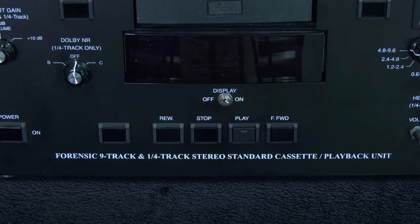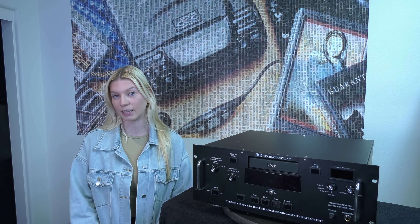In some cases, confessions were recorded on answering devices, dictaphones, or regular decks, and then they'd be intentionally or accidentally deleted. This JBR technology is a custom deck built around a Philips DCC 900.